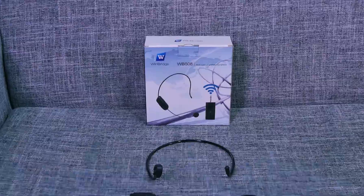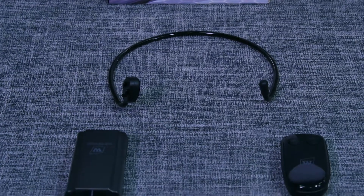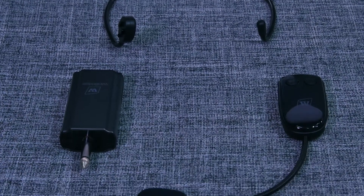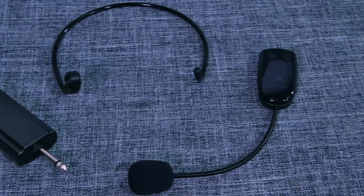It's compatible with PA systems, voice amplifiers, and most speaker systems with mic-in jack. Besides, you can use it with an SLR camera for recording. By the way, this model is not compatible with phones, computers, tablets, portable Bluetooth speakers, and any Apple products.